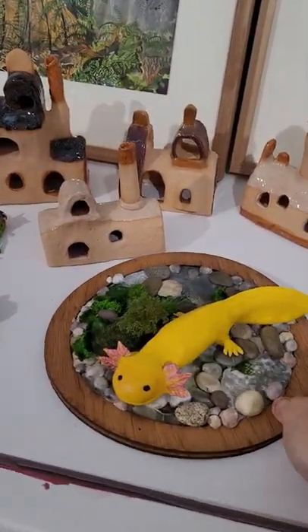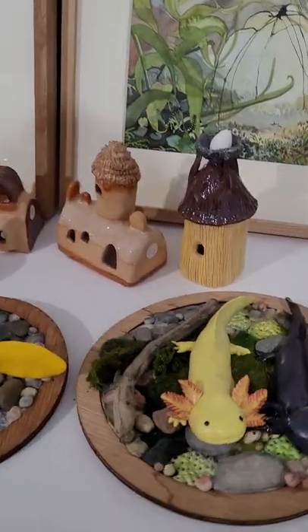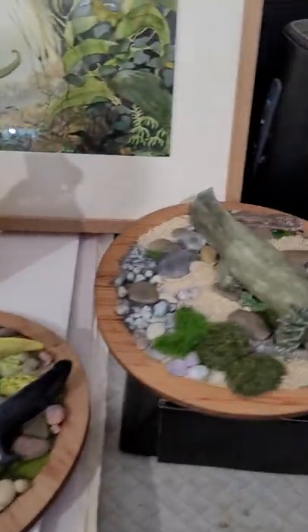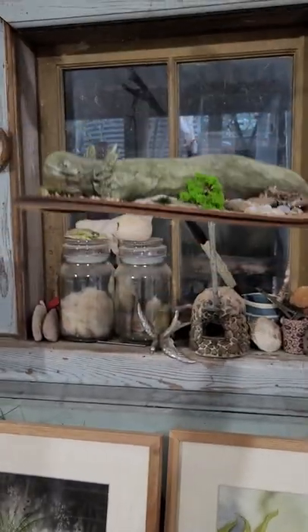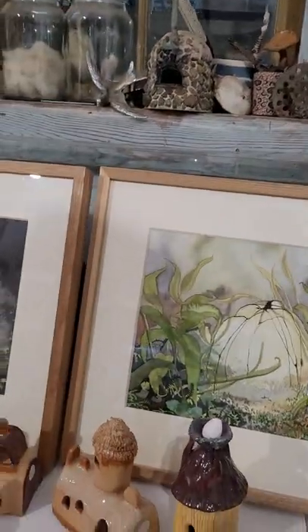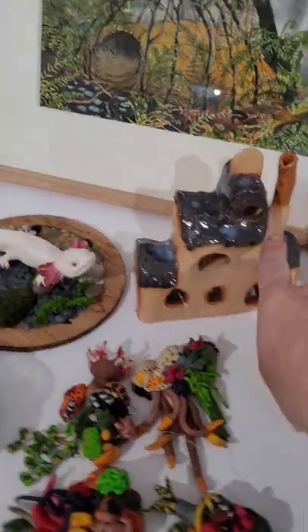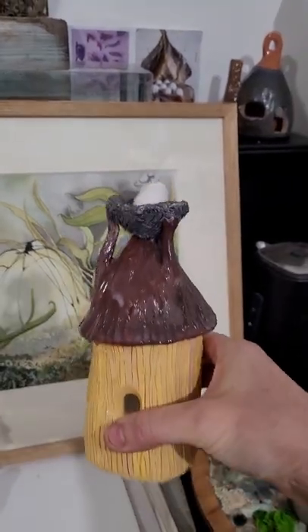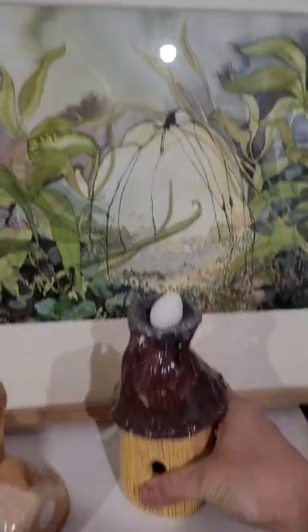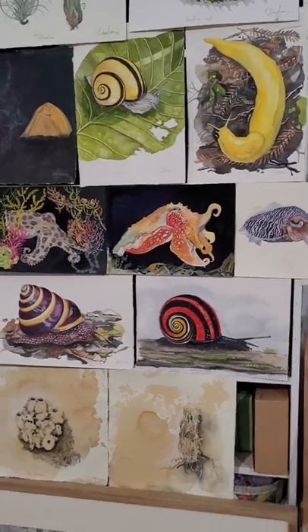This little axolotl just sold as a surprise just before, so that one's gone. I've got this twin pair and this funny little guy — these axolotls can either go on a wall or on a table. And there's this one as well, currently looking up at the artwork. These are the last of my huts and houses I have left — I love this one and was going to keep it because it's got an egg in its roof, but if someone really wanted it they can have it.